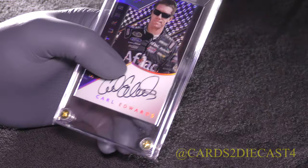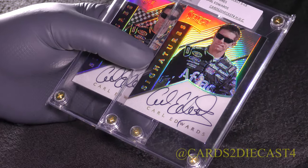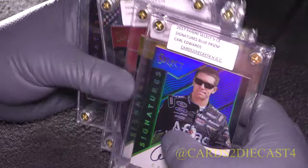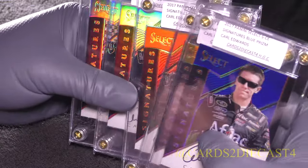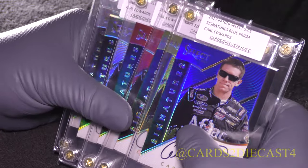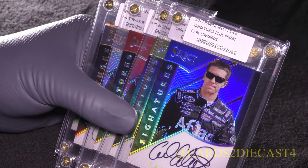That will do it for this video. Please subscribe to the Cards 2 Diecast 4 channel. Twitter.com/Cards2Diecast4 — if you want to see photos of all these cards, check them out over on my Flickr. Links in the description below. Please subscribe and I'll see you all later.